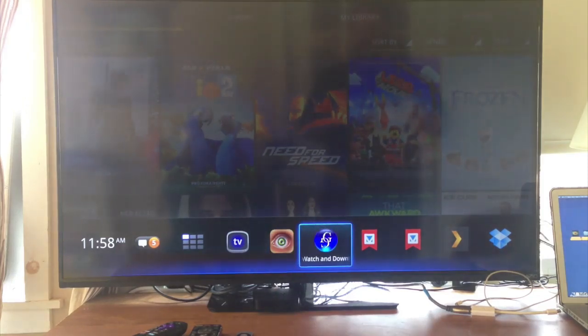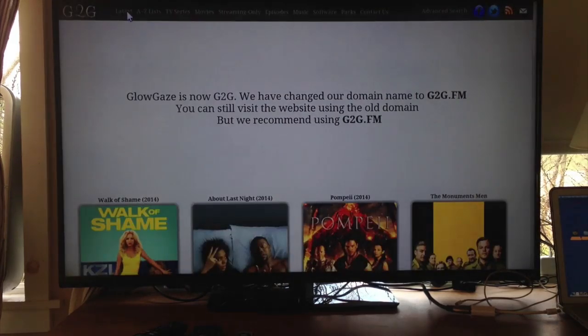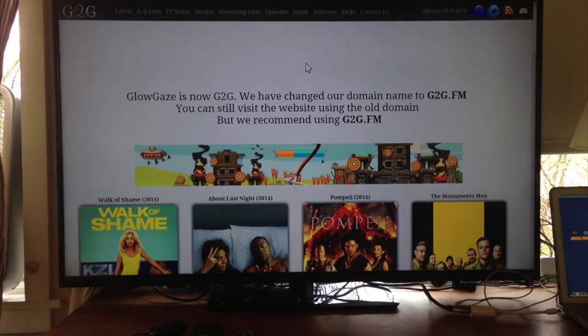Now there's also g2g.fm, which is just a website — not even an app. Click it and it opens right in your Chrome browser on Google TV. It's almost exactly the same as Showbox. It has labels across the top: Latest, A to Z, TV Series, Movies, Streaming Only, Episodes, and even Music. You can also download software for your Mac or PC from it. This runs on any browser — PC, Windows, Linux — anything that supports HTML5.